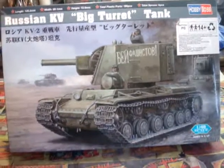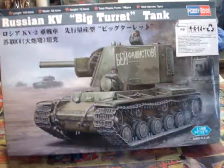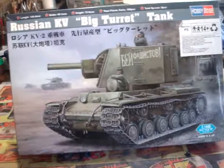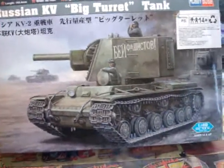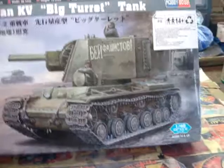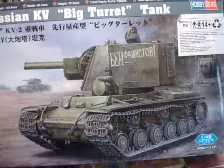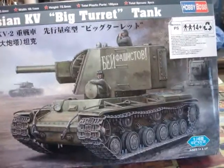Hello, excuse me! I was correct in thinking that the slip I got from the post office was for this package. This is a Russian KV big turret tank, from Patrick Salish's subscriber competition that I won.